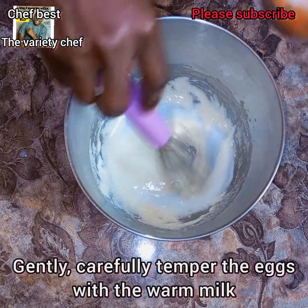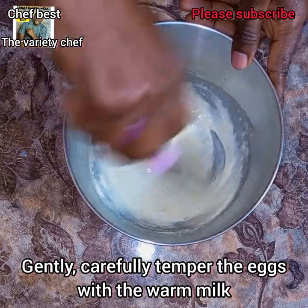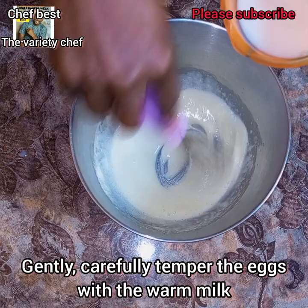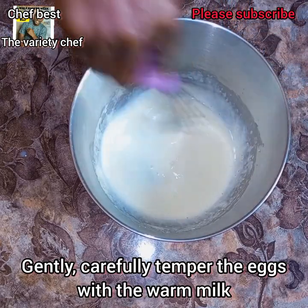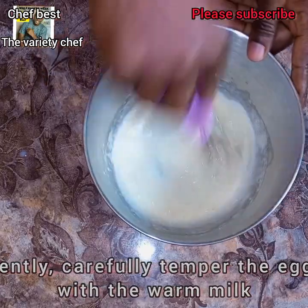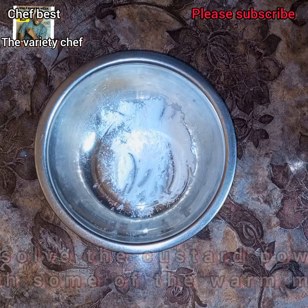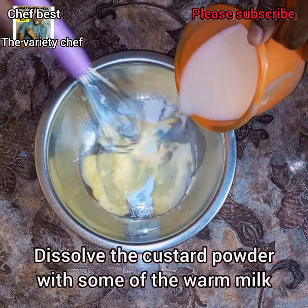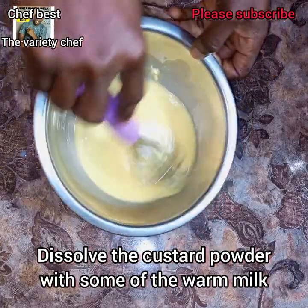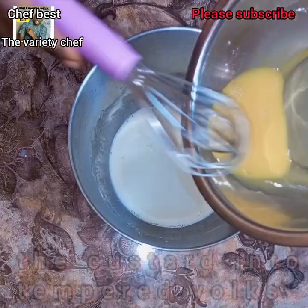Once you take it down from the heat, the mix should be at a hand-felt temperature — not too hot. Now gently and carefully start using this warm milk to temper the eggs. You have to temper the eggs gradually because you don't want to cook them — you just want to bring the eggs to the same warm temperature as the milk. As you add the milk gradually, mix the eggs. Also add part of the milk to dissolve the cornflour or custard powder.